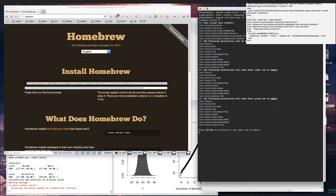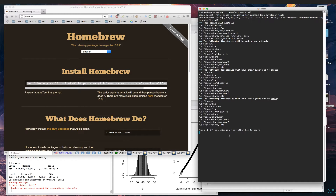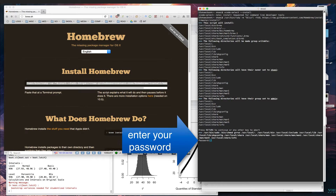Hit Enter. Now, importantly, if you did not get the expected result, you probably made a mistake somewhere in copying and pasting - it's easy to miss a character.